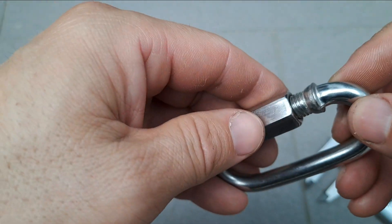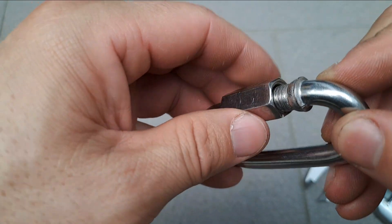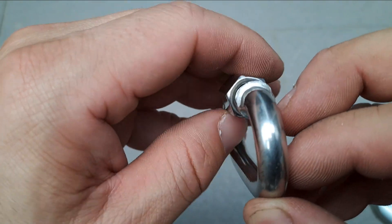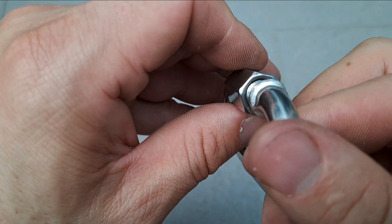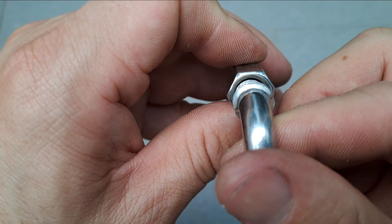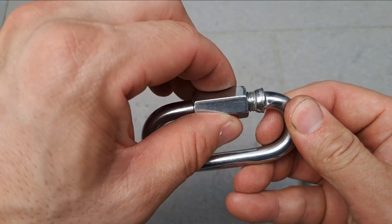So we're gonna screw it up just a tad. You can see there's just a little bit more gap. As I start to screw it up, there's about that much gap and the gate kind of wobbles a little bit more.